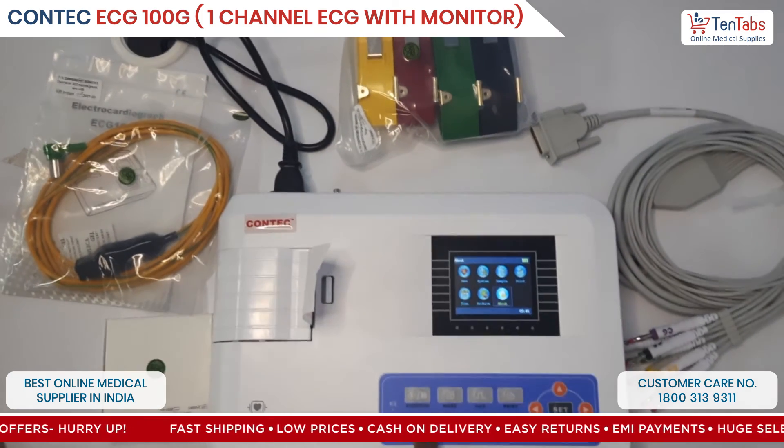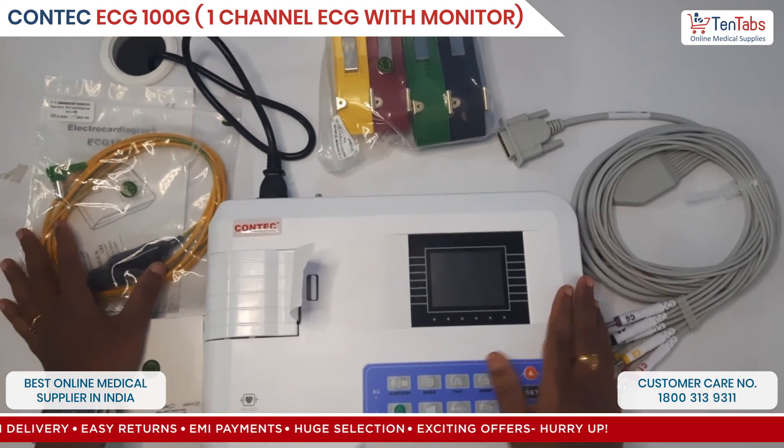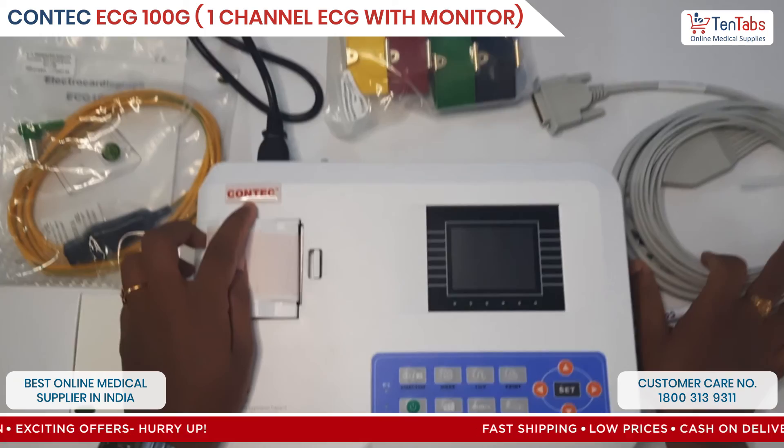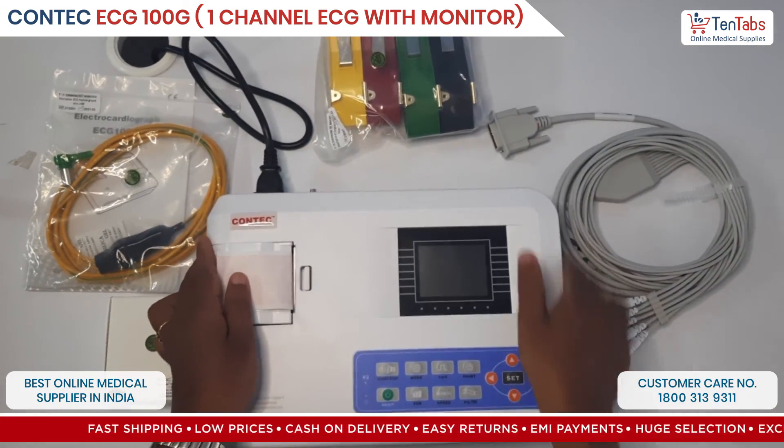To power off, long press the power button. So that's the installation and unboxing video of the KONTEK single channel ECG machine, which is 100G. Thank you all.